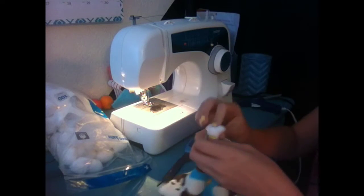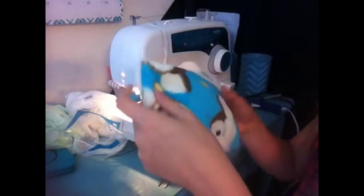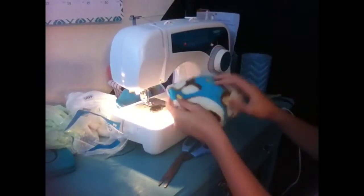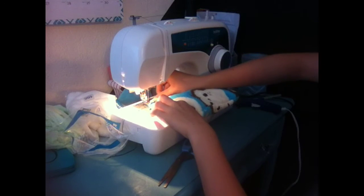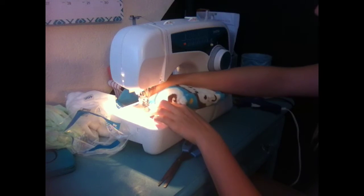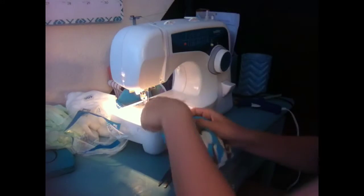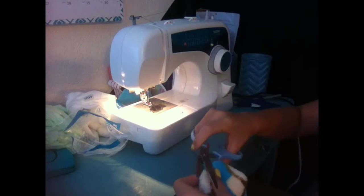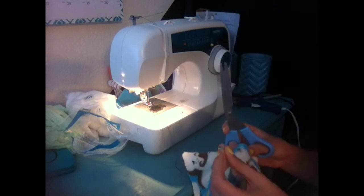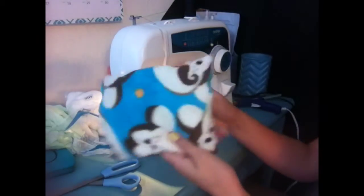I feel like cotton balls are easy to stick in, so I'm going to fill it up with cotton balls. Here's the pillow — you can fill it how big you want — and now I'm just going to sew the open end right here. Just cut off all the excess. So, this should be your finished sewed pillow.